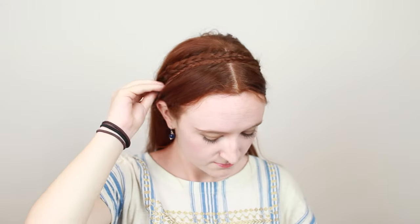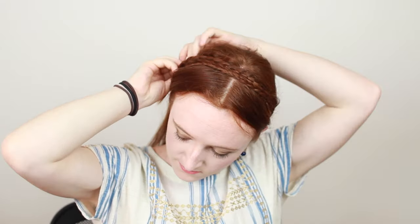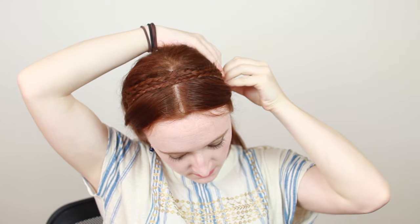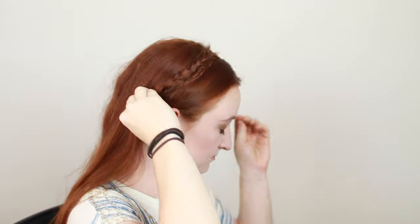Starting the braids below the ears rather than on top of the head allows us to use a larger section of hair in the braid and thus make the braids bigger, giving us the crown braid shape on top of the head that would otherwise not be very noticeable with only small braids that start on top of the head. When your braids are pinned onto your head, you'll have the little braid tails to deal with still. Tuck each of these under the length of the opposite braid and pin in place to keep the tail hidden.